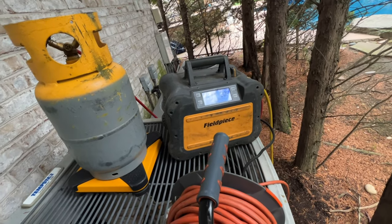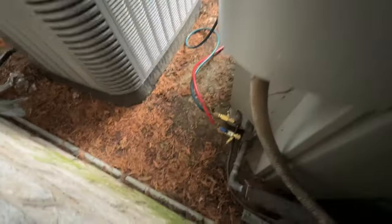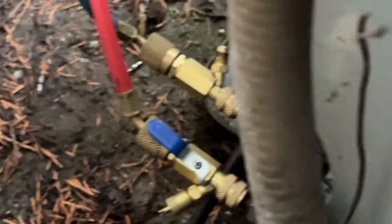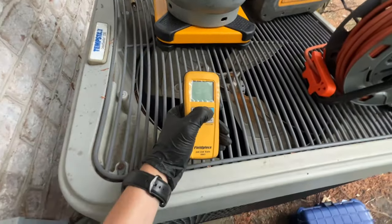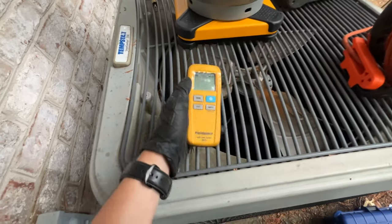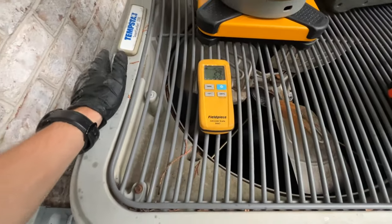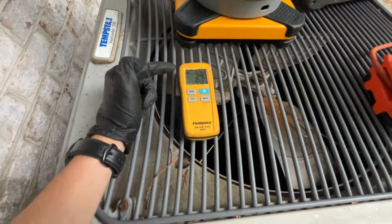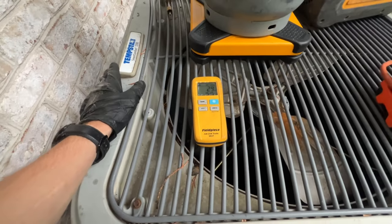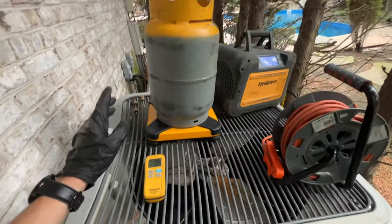Once this is done we can cut out that coil and get the new equipment in place. I did pull out our Schrader core to make the recovery process faster. We were at about six pounds. Our scale probably zeroed out because it timed out — we were at 24 gross weight and now we're at 30 gross weight, so we got about six pounds and this tank's almost full.